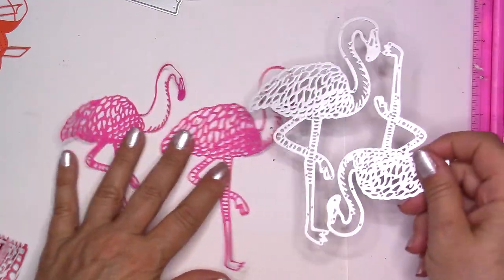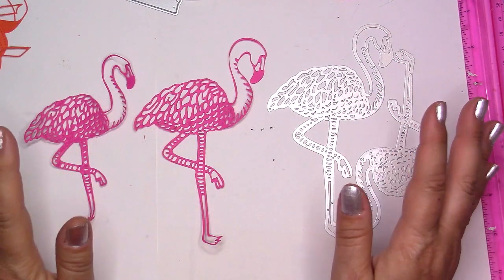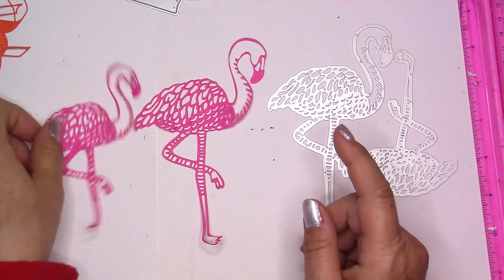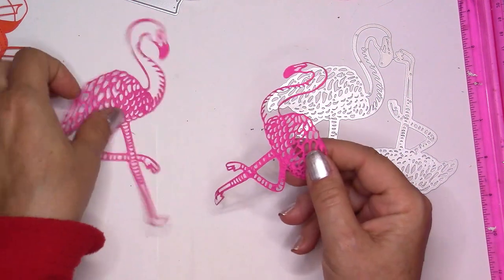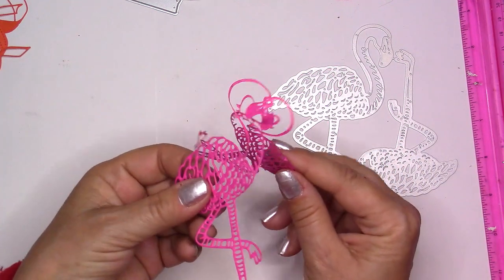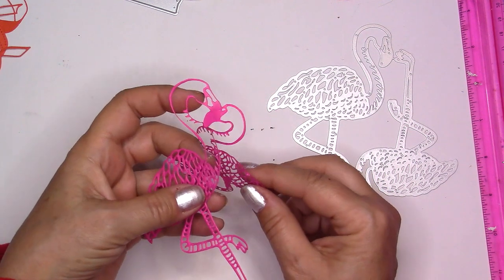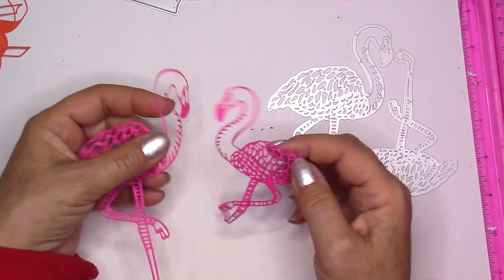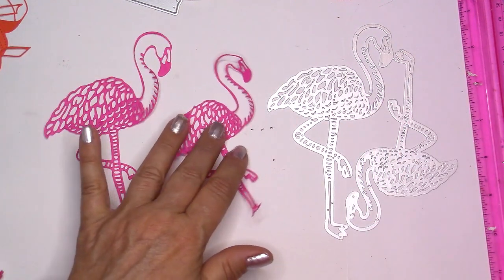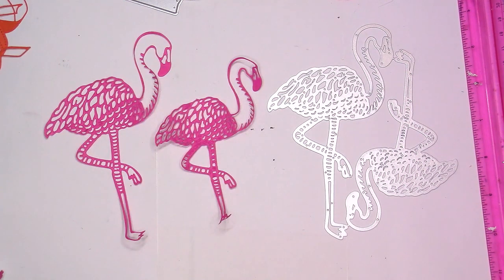I was thinking about using the big flamingo just on its own on a card with a nice background, and using the smallest one by cutting two and having them close a card — maybe a three-window card that folds in the center. It's going to be a challenge but I'm going to give it a try and show you this as a tutorial in a future video. They are just beautiful.